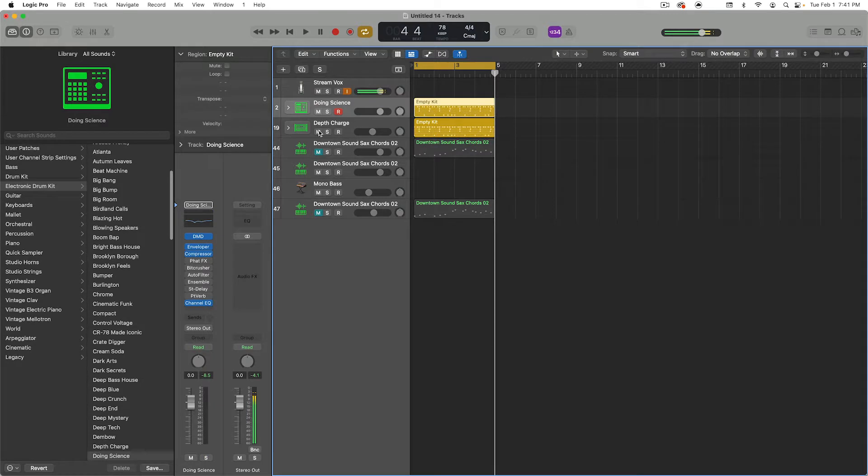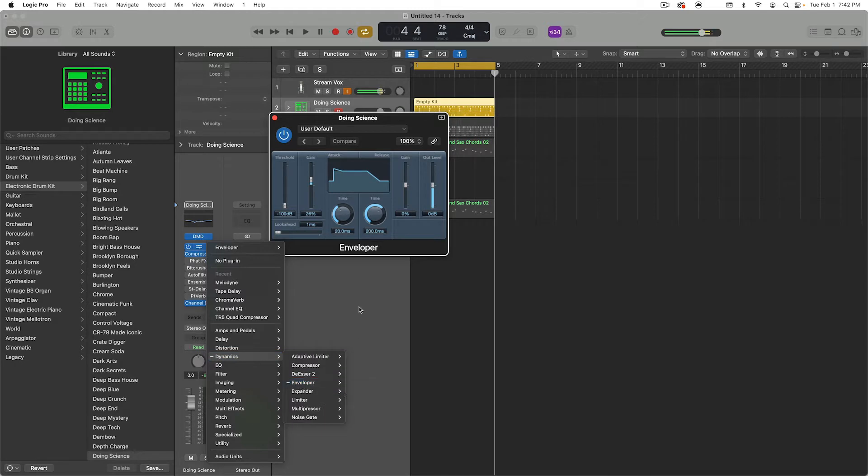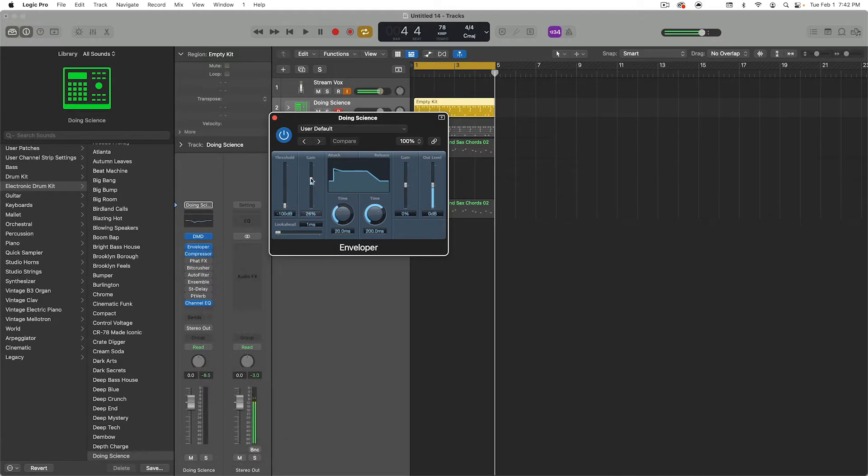When you're trying to do lo-fi and boom bap type of styles, you want those transients to be sitting right on top of everything so those drums can stand out in the mix, have a nice warmth and punchiness to it. So I started with just the Doing Science kit from Drum Machine Designer, and I slapped on a little bit of the envelope, which can be found under the Dynamics envelope, and I pushed up the gain to about 26%, which gives the attack just a little bit of a forward action to your ear so your perception is going to sound like it's much louder, but it's really not.